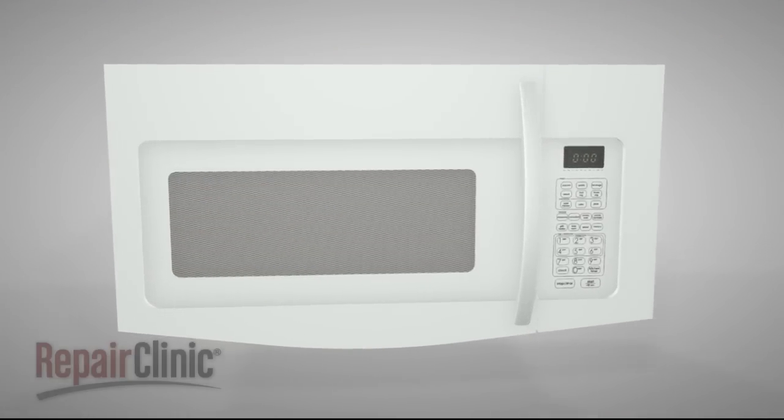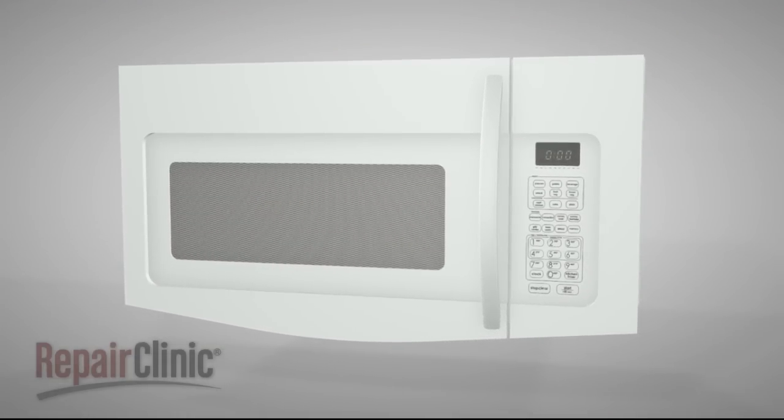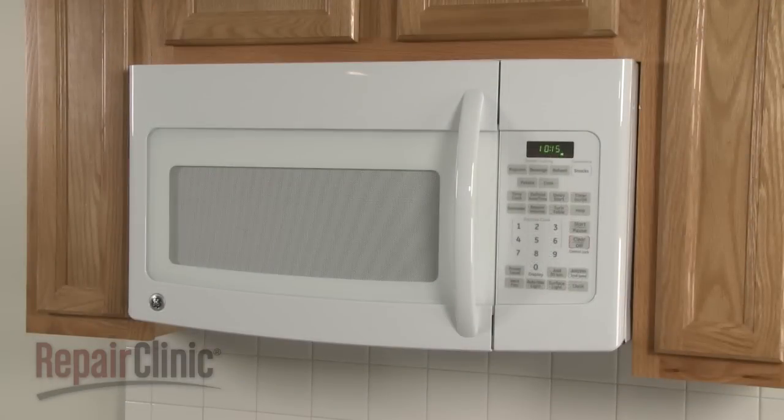Although microwave ovens differ in appearance from model to model, they all operate on similar principles. In this video, we will address how a microwave works, as well as potential problems you may encounter.